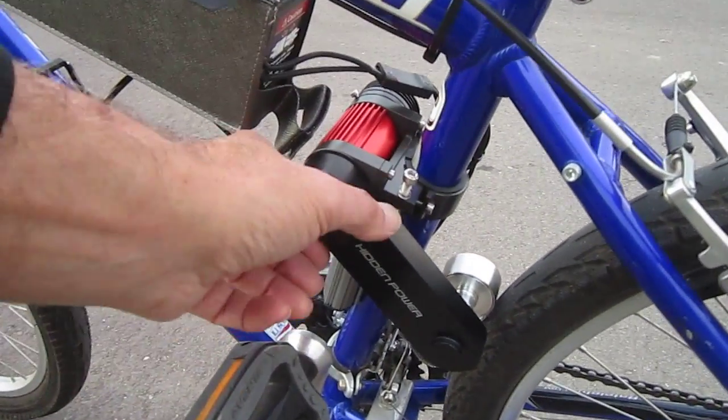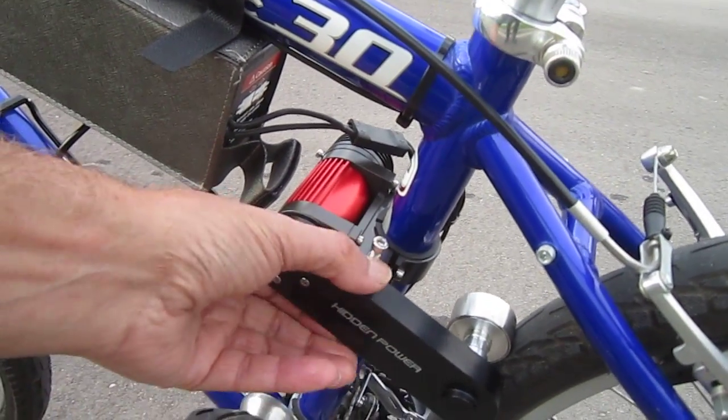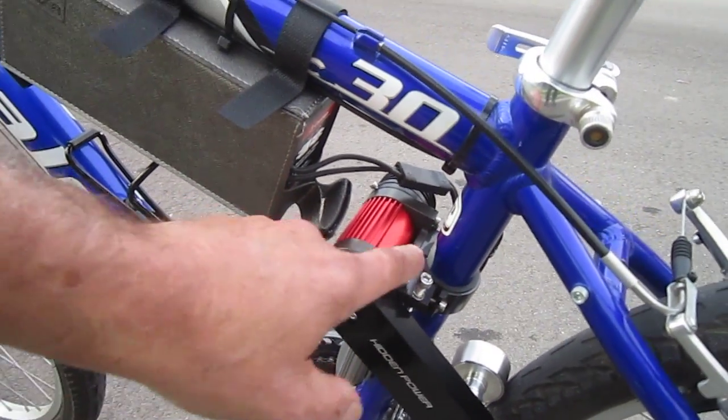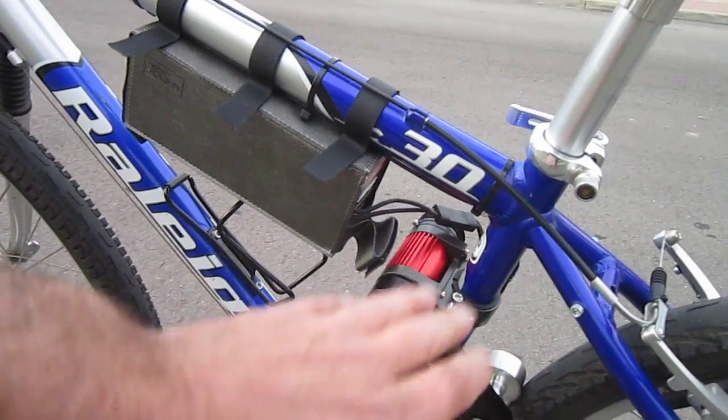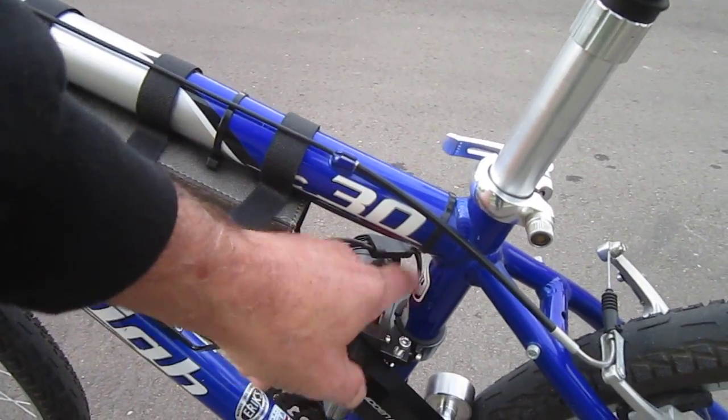When it kicks in, it comes up, locks in place, and runs the motor. You've got a few adjustments here to get everything to work right. You get it on the seat post just the right size, and it does come with three different adapters for seat post sizes.